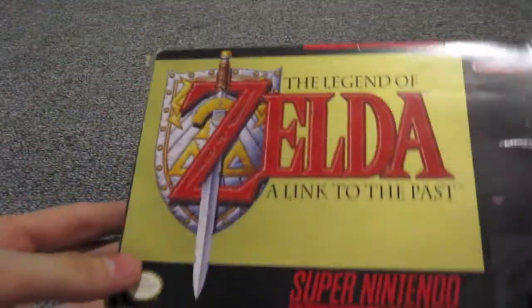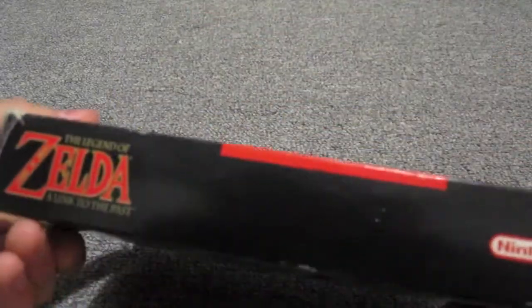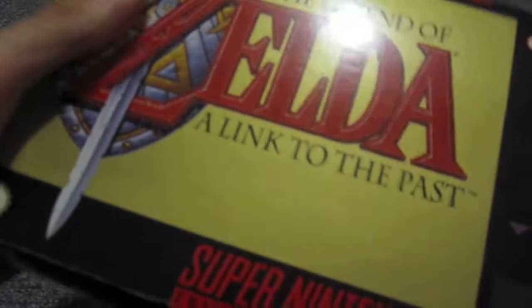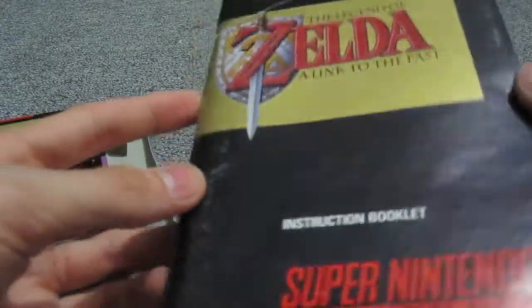Also, while I'm at it, I picked up this online — it was only a couple bucks. It's A Link to the Past in its original box. Now I already had the game, but I bought the box separate, and the box with the manual was only about five dollars, so I picked that up too. Inside we've got the instruction booklet — it's in pretty good shape considering how old it is — some inserts, not really that important, and the game itself, which is also in extremely good condition.